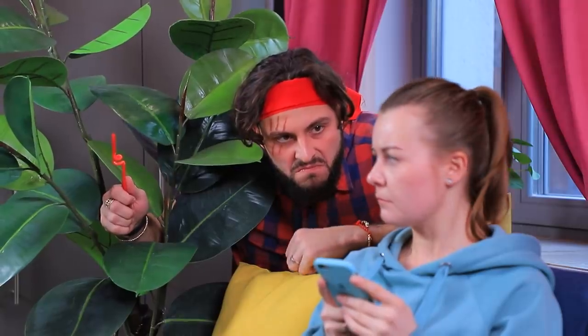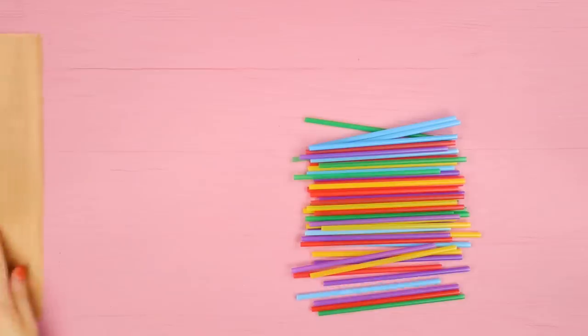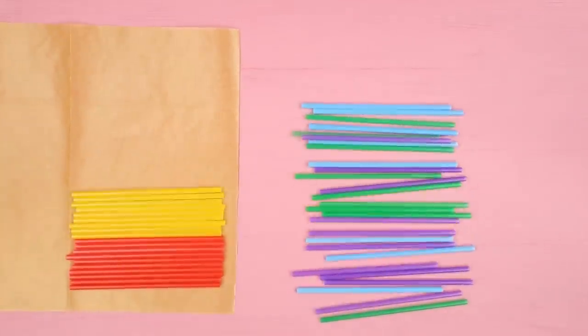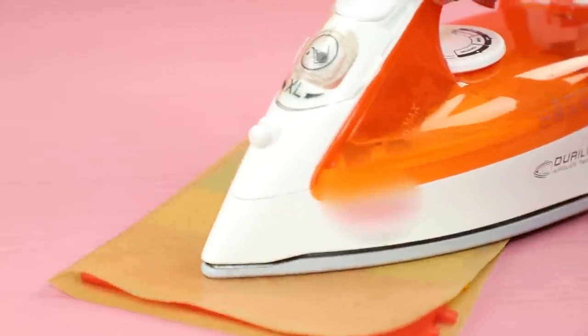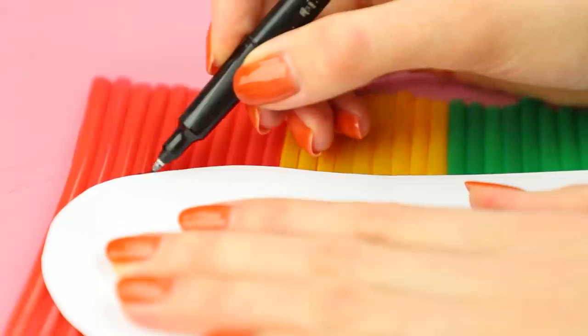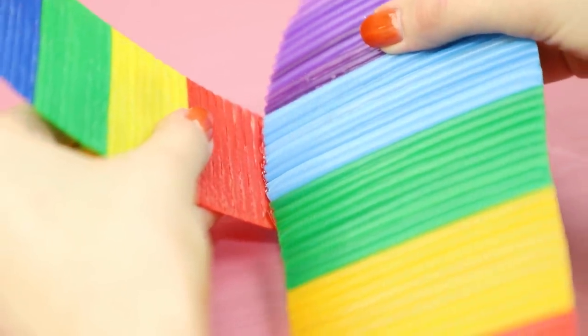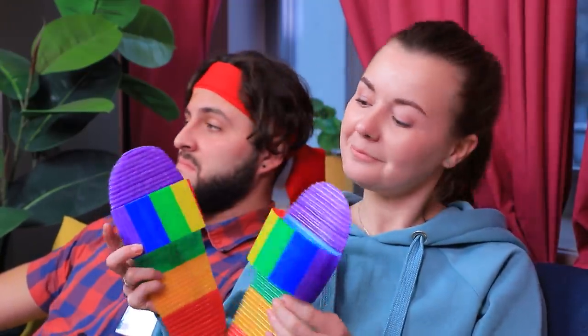Do you want to get rid of straws without anyone seeing? Not on my shift, soldier! The commander will show you how you can reuse plastic. Put straws in a row on parchment paper, cover them with another layer of parchment paper, and iron them until the straws melt. Trace a template of an insole on the piece you got and cut it out. Make a strap the same way and glue the sole to it. These shower flip flops made out of straws are super useful — save money and the environment!